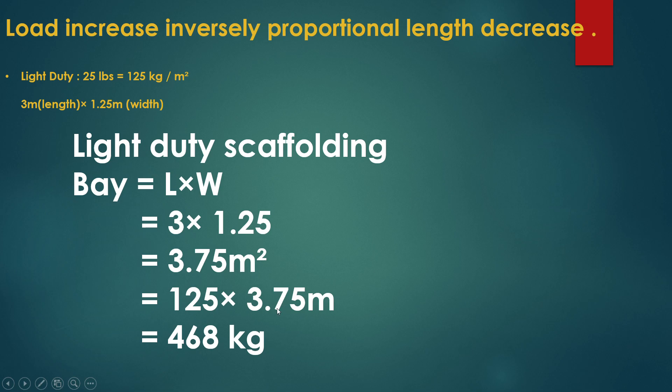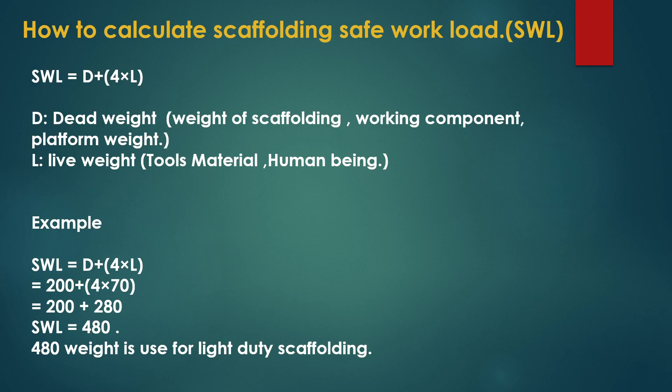The load capacity for this light duty scaffolding bay is 125 kg multiplied by 3.75 square meters, which equals 468 kg. So we have found that the light duty scaffolding will carry a load of around 468 kg.